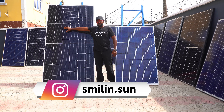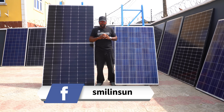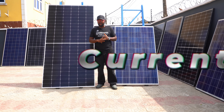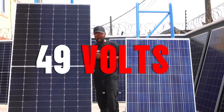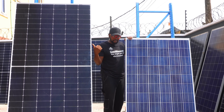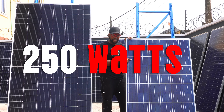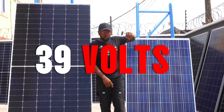If you combine a 550 watt solar panel with a 250 watt solar panel, it's going to drag the entire output down. Both of them have different voltages and different currents. For instance, the 550 watt solar panel has a VOC of 49 volts, and the VMP — the max voltage — is around 41 volts. The 250 watt solar panel has a VOC of around 39 volts, while its VMP is 31 volts.